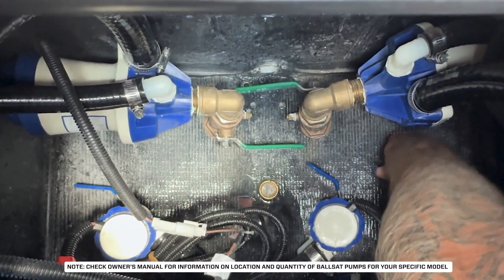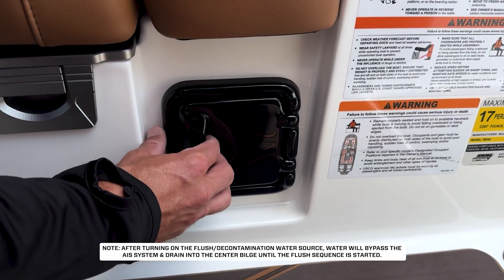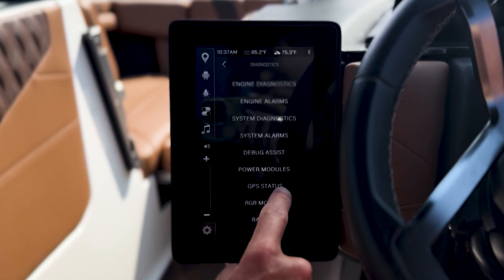Now attach the hose to the ballast flush kit port at the rear of the boat. Turn on the battery isolator and power up your display screen. On the 8-inch screen, navigate to Settings, then Diagnostics, and open Ballast.